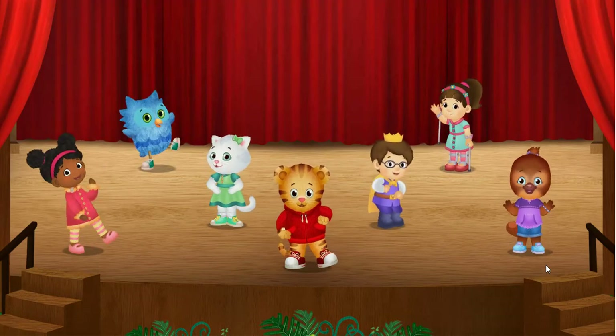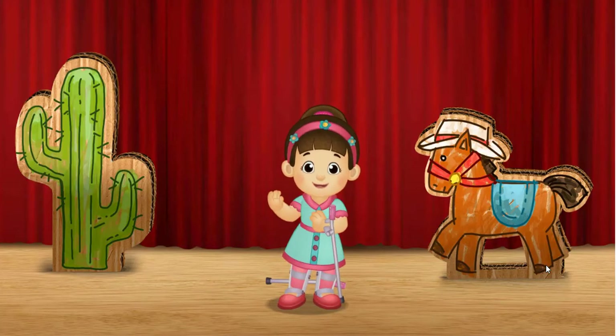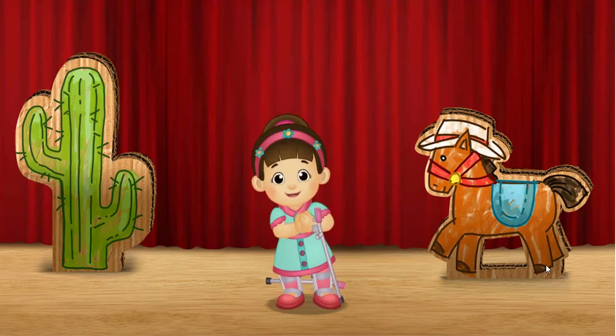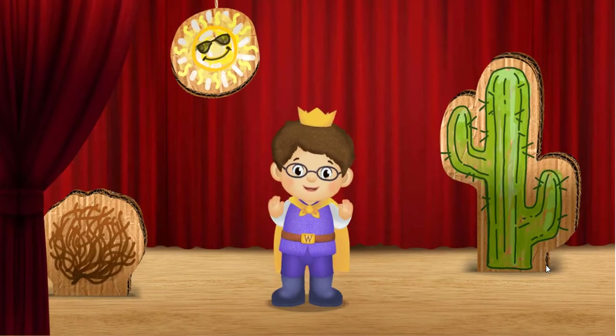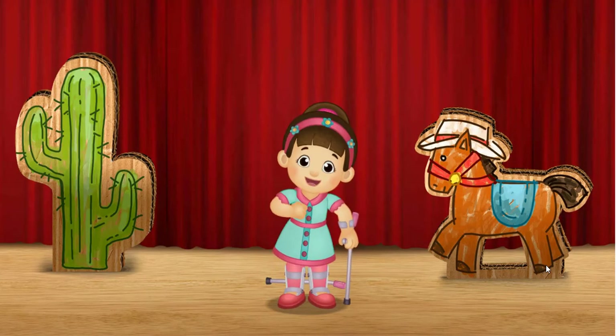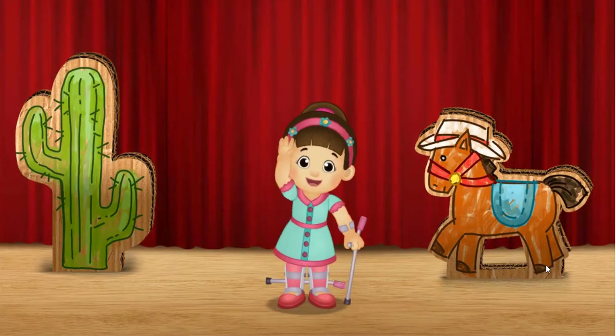Giddy-up. It's time to dance like we're in the Wild West. Will you be my dance partner? Clap your hands. I do a big clap. Let's shake. I shake my arm. I shake my arms.